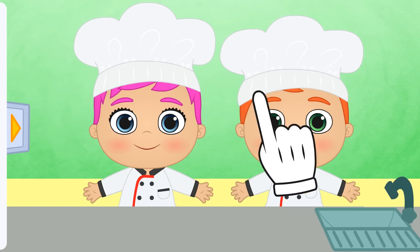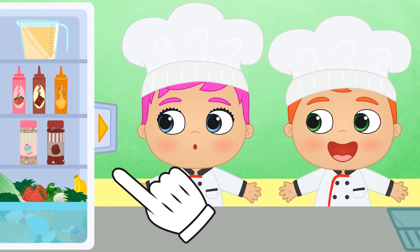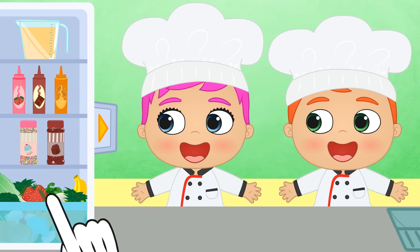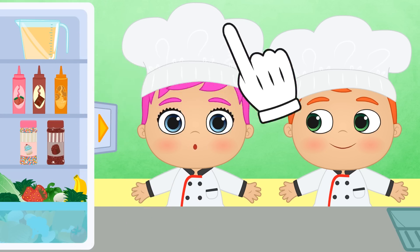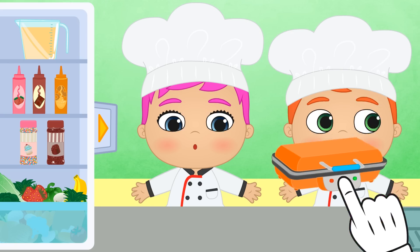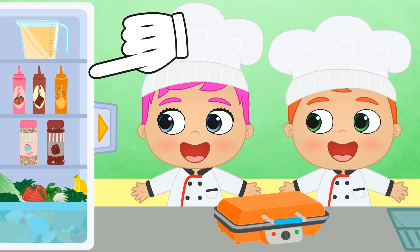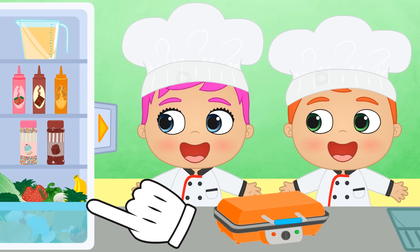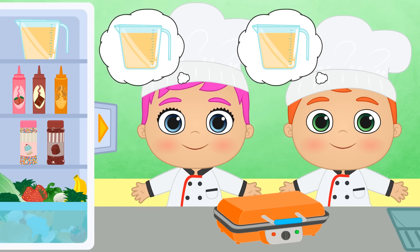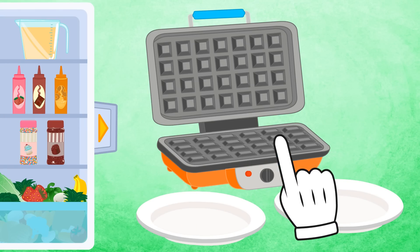Let's not wait any longer! Let's see what's in the fridge! Wow! That's so much stuff! We have lots of ingredients to cook our waffles! But first we need... a waffle iron! What do we need next? Waffle mix? Syrup? Shavings? Or vegetables? Well done! Here we go! First, we open the waffle iron!